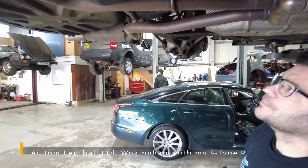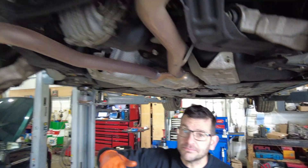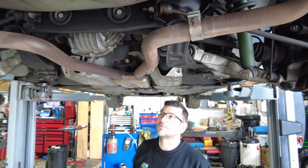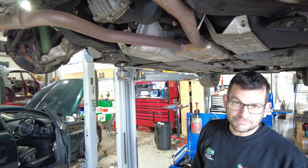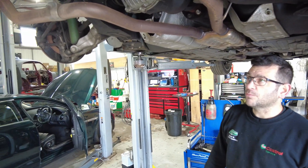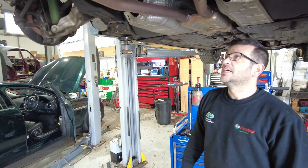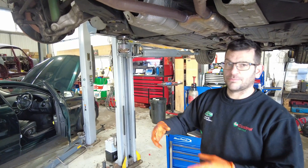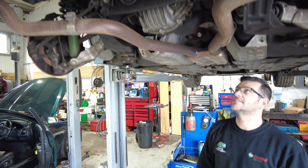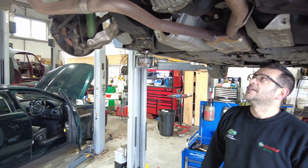Here we are at the S-Type R. The plan to get the rear diff off involves both drive shafts coming out, prop shaft off, and dropping it down — simple as that. The diff will be sent off to a specialist diff builder who will fit the Quaife internals along with all new seals. Given the low miles — 32,000 miles — it's a really clean car, so we want to keep the original case and keep it as low miles as possible rather than using an exchange unit.